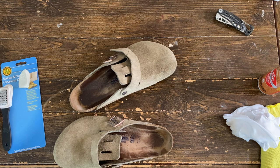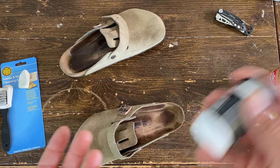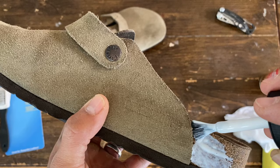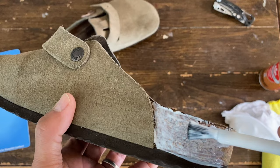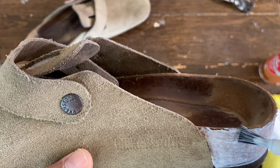Here's the cork sealer. It's better to shake it. Applying this is pretty much straightforward. You can turn your brush. Make sure all those seams and the spots are covered by the solution.